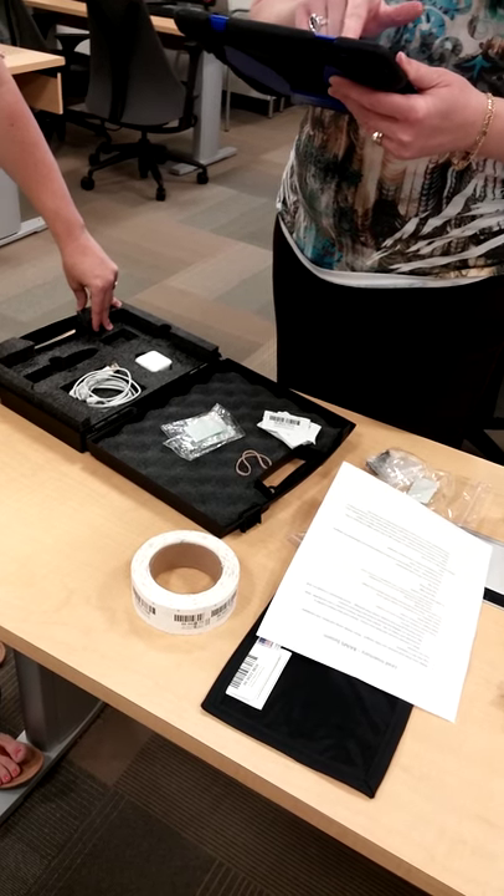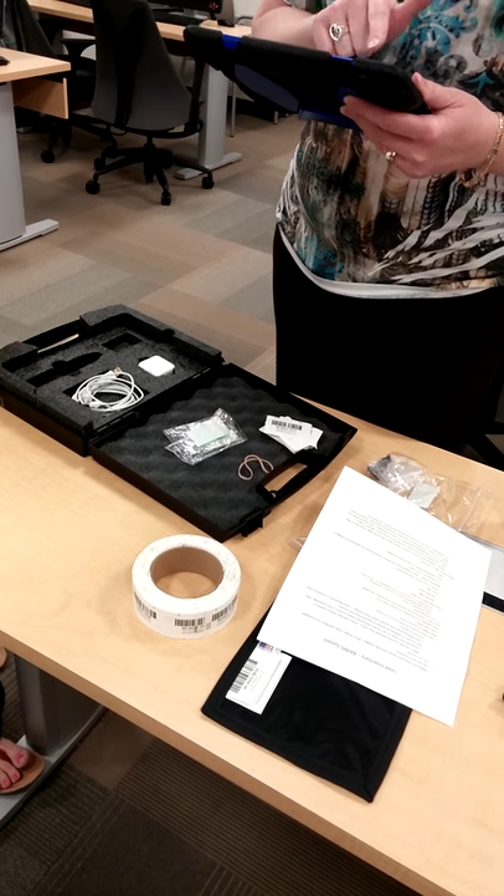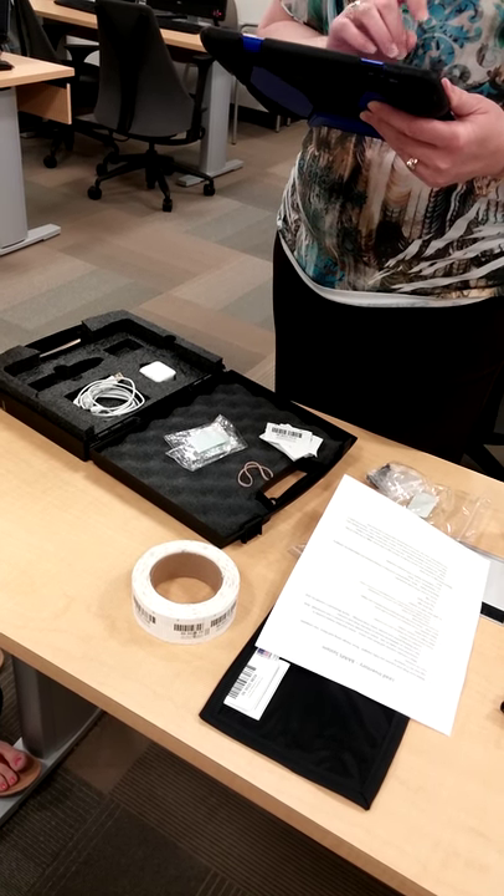The status options are: decommissioned, in inventory, in transit, missing, out for repair, or removal — from facility.